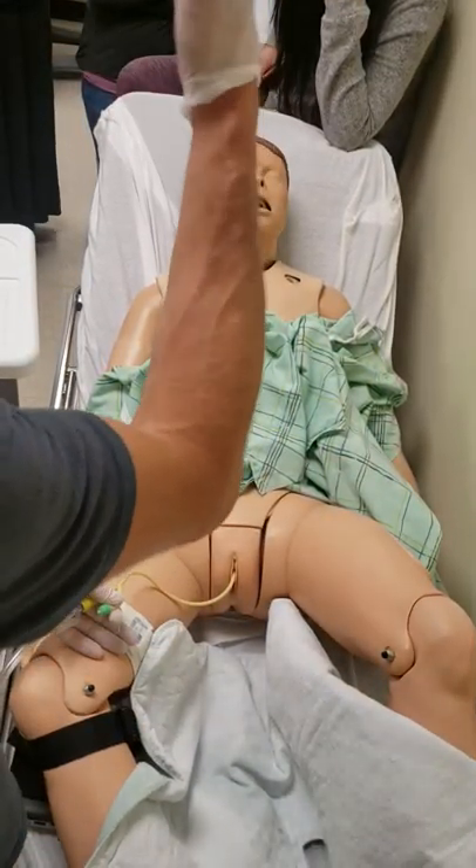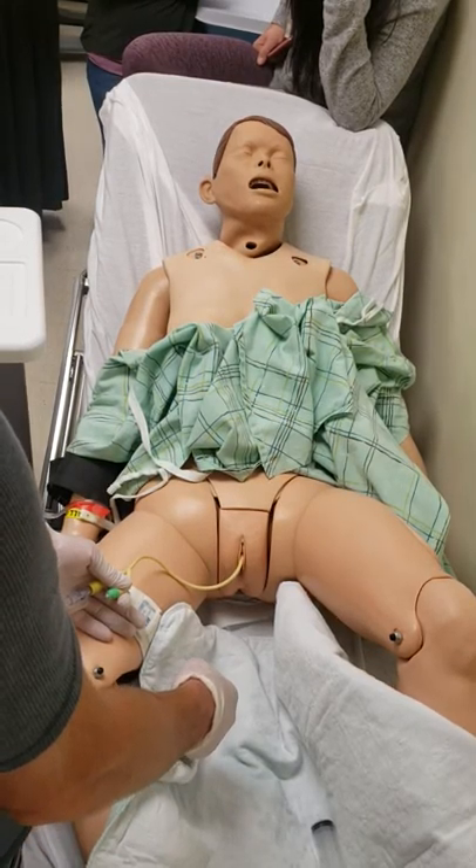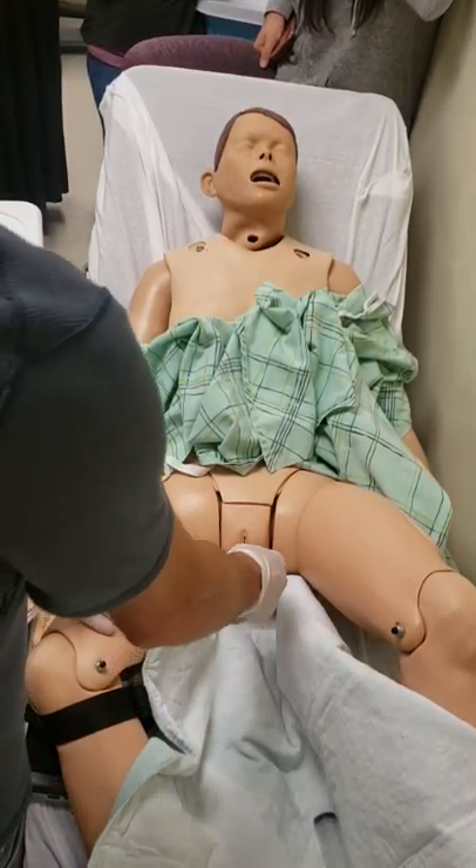Okay, two deep breaths on the second. We're going to pull out — it'll be out within a second. Two deep breaths. Blow. Deep this time, really deep. And blow.